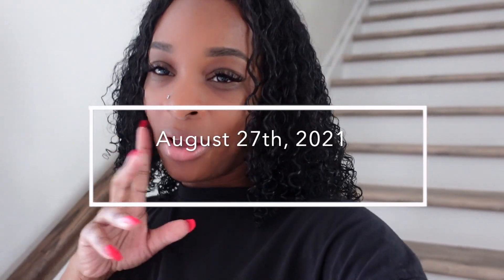Today is Friday, August 27th, about 2:17 in the afternoon. I'm not going to lie, I'm so tired today. I think it's because that time of the month is coming up and I'm just drained — I just want to stay in my bed. But I am about to go to HomeGoods and Target because I need to get my bed together.